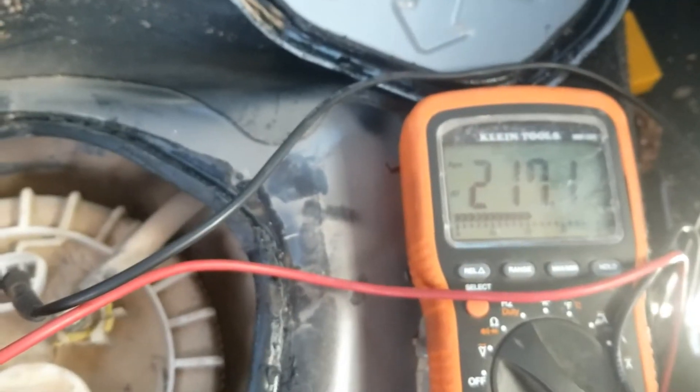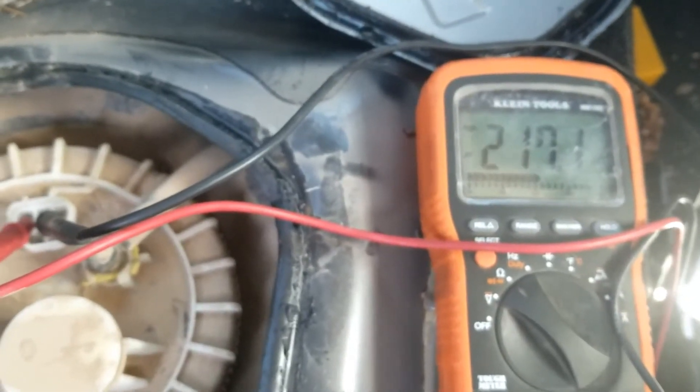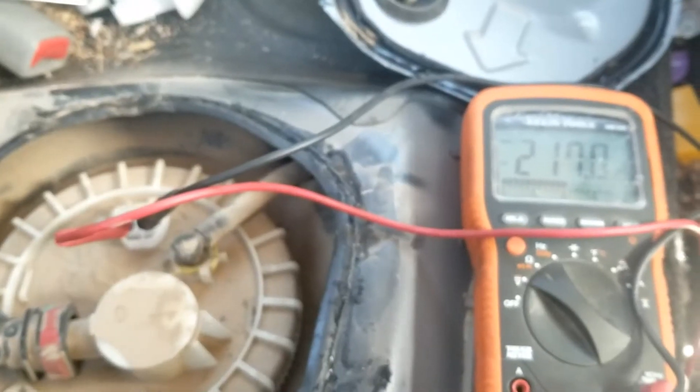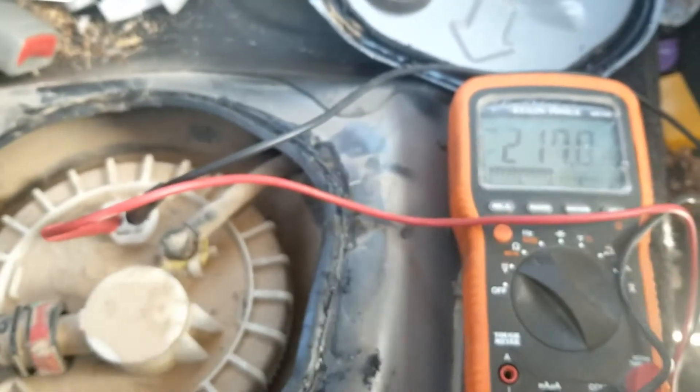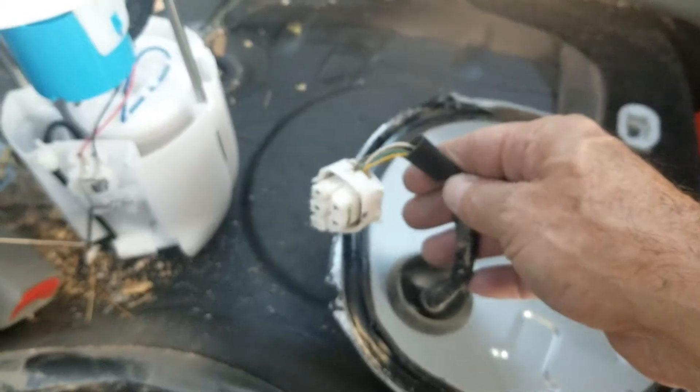I can see some change right there — not very much, but it is moving, so it's doing what it's supposed to be doing. If you get these kinds of readings where it's changing, then very likely that fuel level sensor is good. At that point, the problem is very likely going to be in the wiring — the two wires running back to the computer and up to the dashboard.